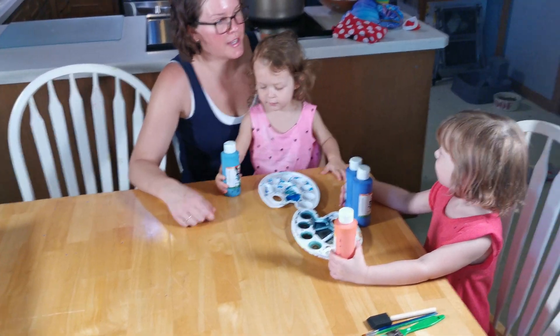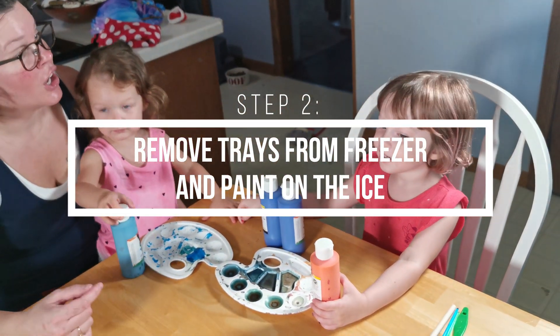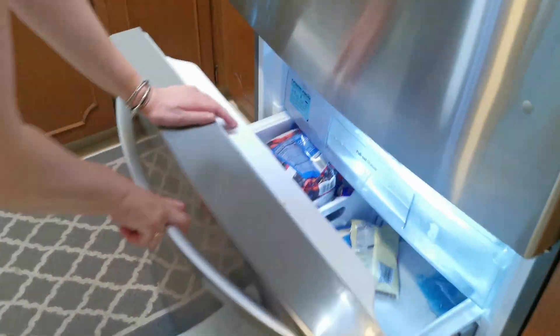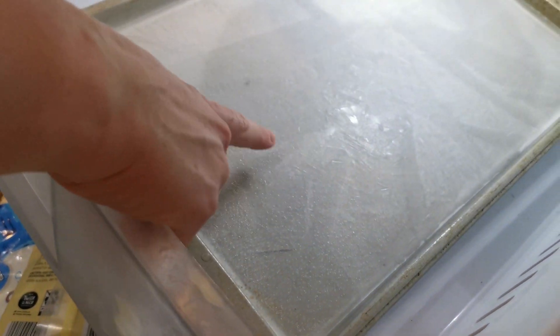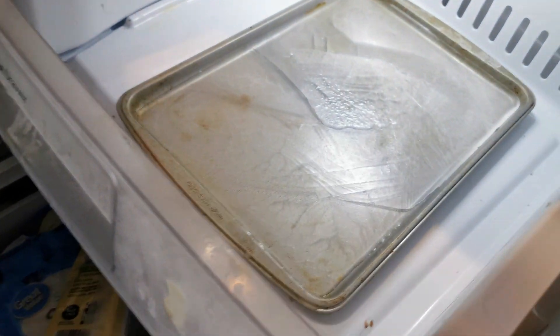Guess what we get to do first, guys? Go get the things in the freezer. They are definitely frozen. Whoa. They are so frozen.